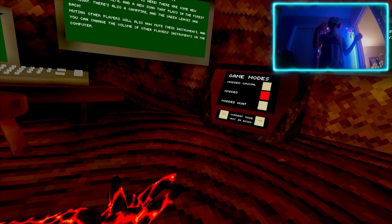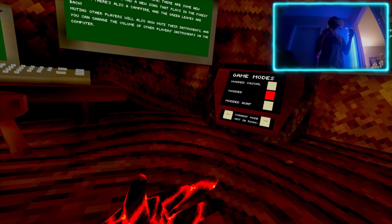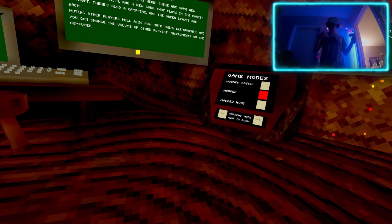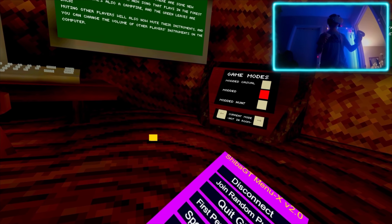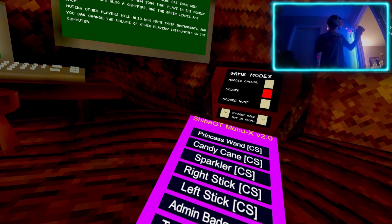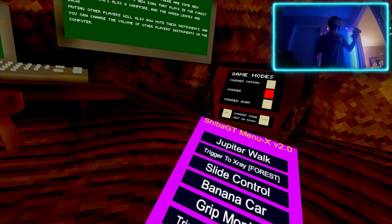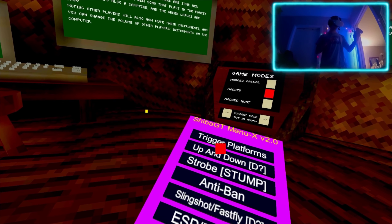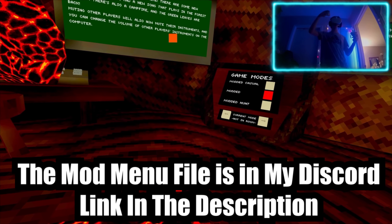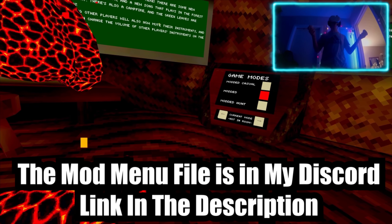It's basically on my channel - it's the previous video to this one. Let's start the review. Also I got my webcam. There are seven pages of this mod menu, it's really cool, really crazy. Shoutout to Shiba for this mod menu, he's a really cool dude. If you want to download this mod menu, go into my Discord - the link is in the description. If you enjoy this showcase, please subscribe.